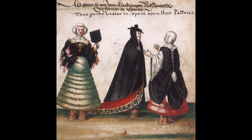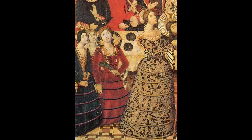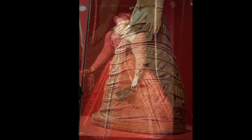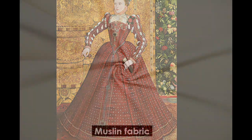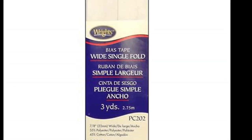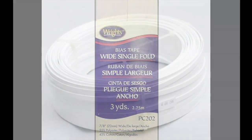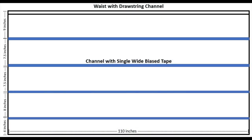Here are some examples of hoop skirts in the 16th century. I like to use muslin fabric, but you can use whatever fabric you would like. You would need single-wide bias tape and of course the wire for the hoop skirt. This is the pattern that I used.